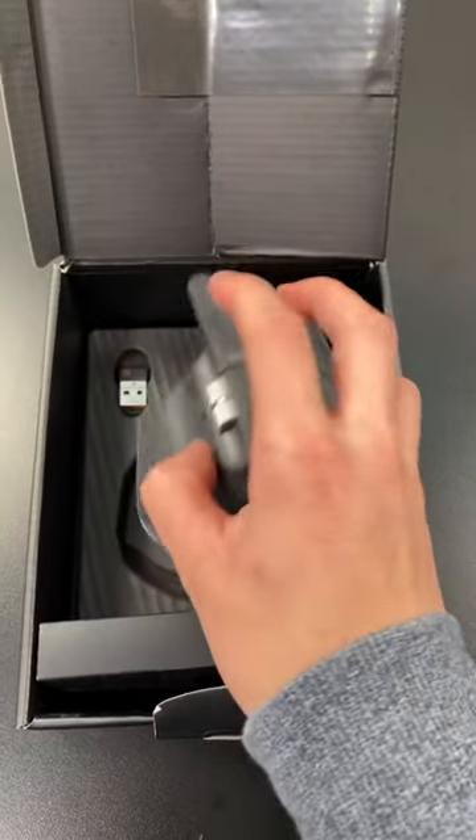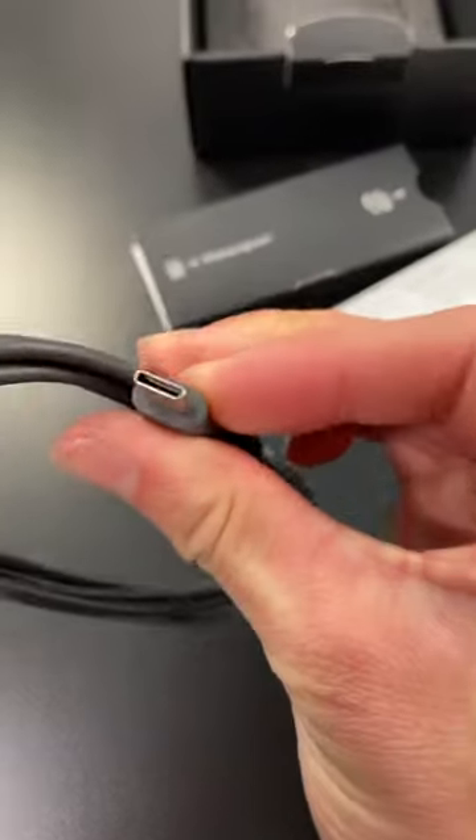Holy smokes, look at the mouse — and I love the design of the box with the ridges. Let's take this thing out. Whoa. There are manuals, the mouse itself, the USB receiver, and a USB-C charging cable.